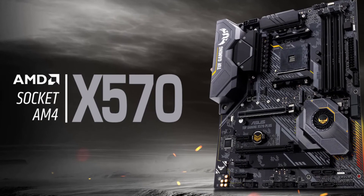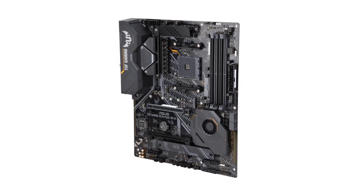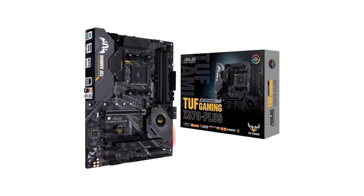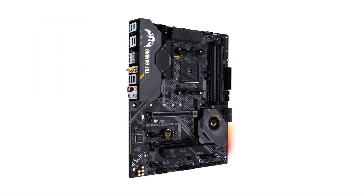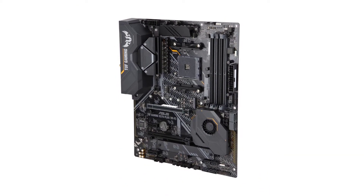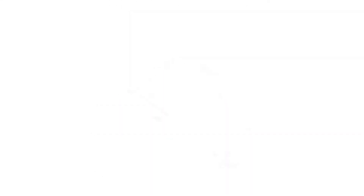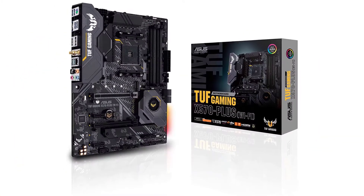The ASUS TUF Gaming X570 Plus motherboard for Ryzen 9 5900X is ranked first because it is one of the most versatile and feature-rich options in its class. This motherboard uses the full-size ATX form factor with the AMD AM4 CPU socket and AMD X570 chipset. One of its best features is its 4 memory slots, supporting up to 128 GB of memory and RAM speeds of up to 5100 MHz.